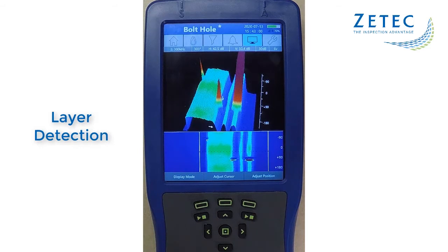With the MIS-21C, bolt hole inspections are easier, faster, and more accurate.